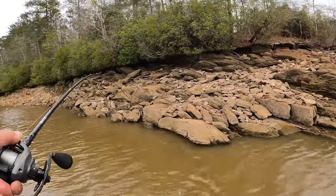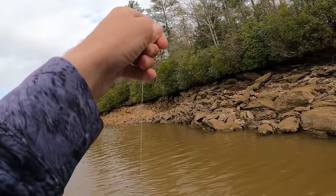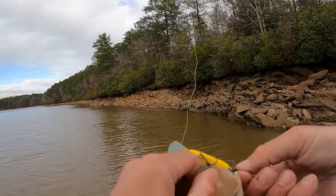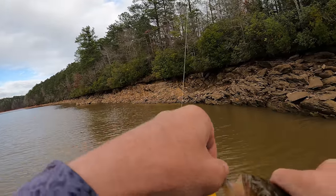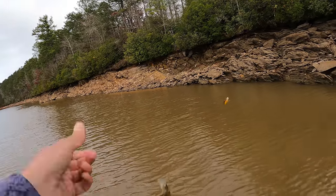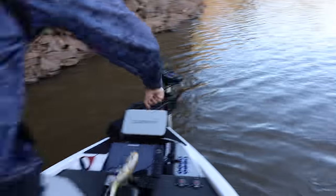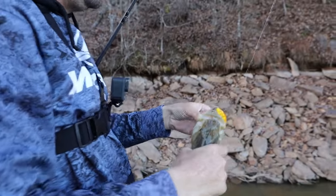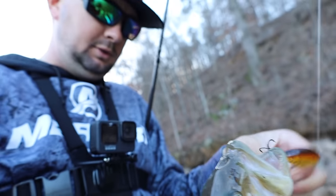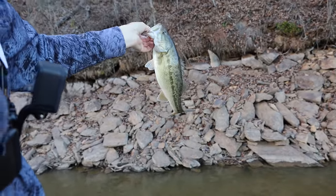There's one. A little largemouth. You can catch them — mostly spots today, so largemouth is a welcome sight. Just not that size. A little bit better one though — getting on in there. Unfortunately that largemouth was bigger than him, but it's the biggest spot of the day. Throw him back.